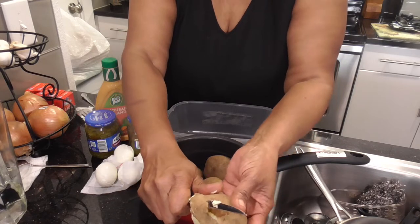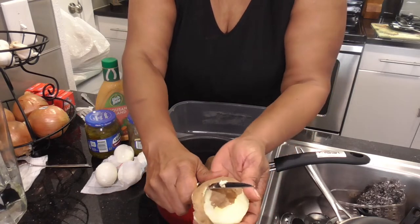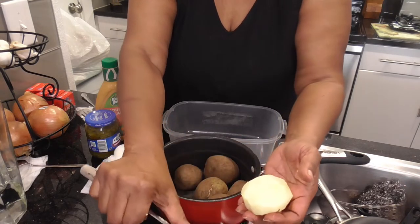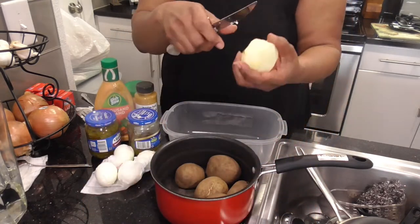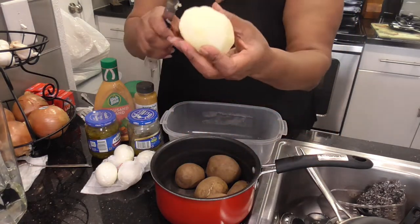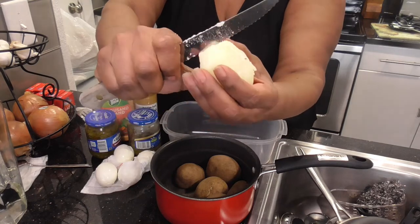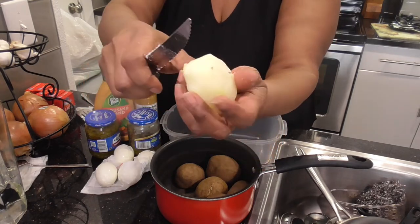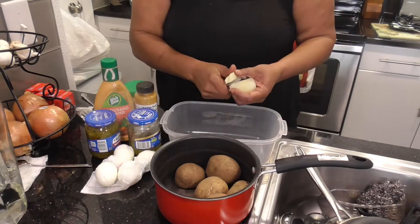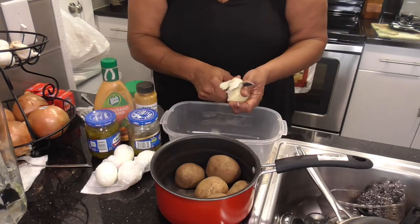Everybody has their own way. Some people like their stuff mashed. I don't like it mashed. If I am doing it by myself, this is what it looks like. What I am going to do, I am going to do two slices — come down the middle. That is how I am going to cube them in this bowl.